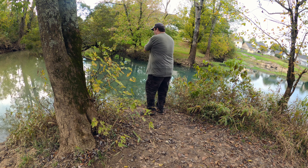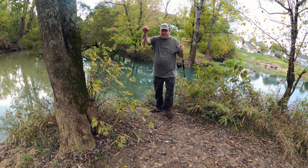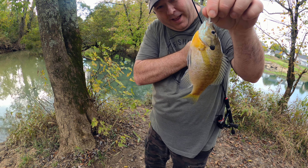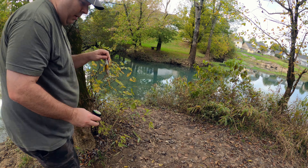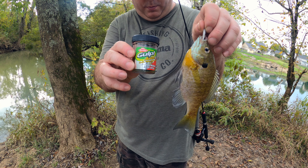I didn't even have to set the hook on this one. Gulp minnows in action! Look at that — nice bluegill. Maybe I can use this as a thumbnail. Gulp minnows work.